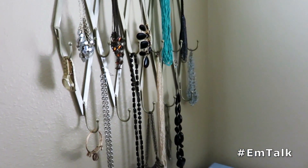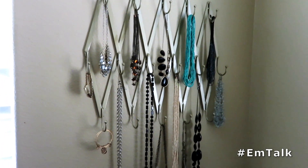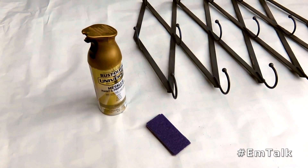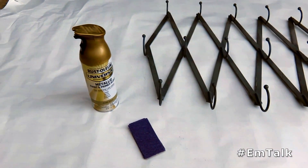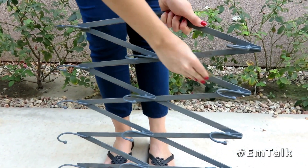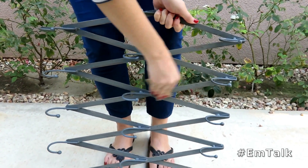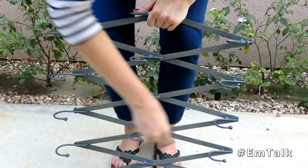So what you will need is your desired piece that you would like to hang your jewelry on. I am using this really pretty gold spray paint, and then I have a few pieces of sandpaper. We want to make sure we sand everything down really well, so that when we go to apply the spray paint there is a nice even surface and it will prevent the spray paint from bubbling.